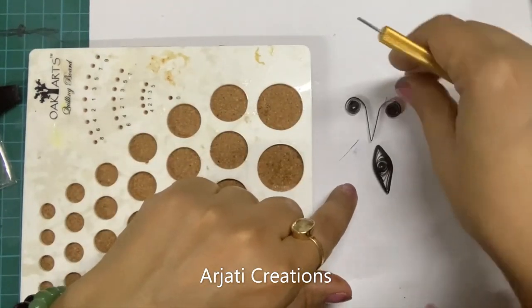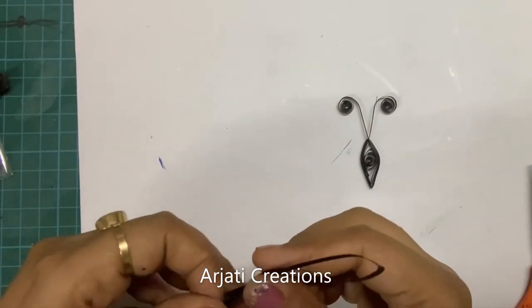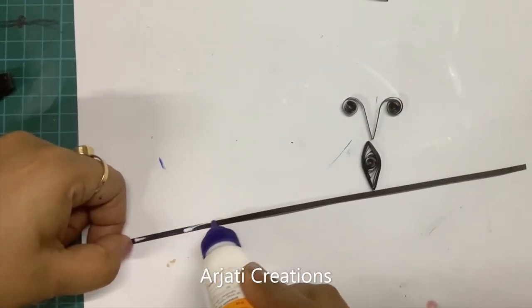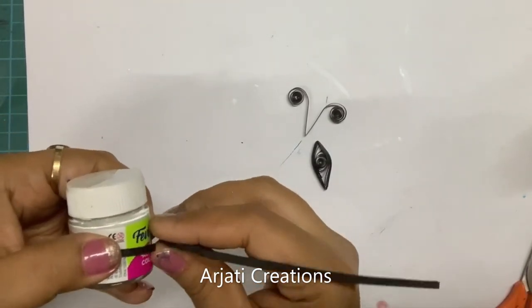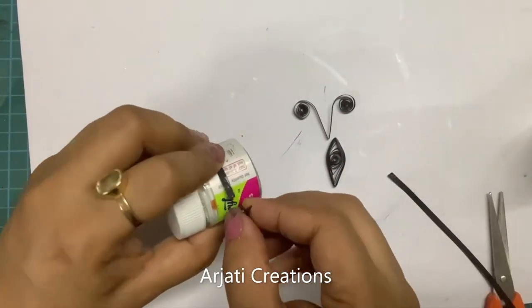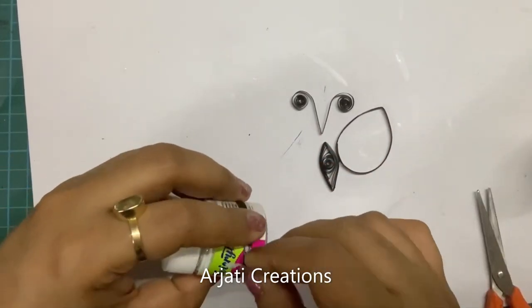We've created the head for the butterfly. Now we are going to create the wings. For the wings, take a strip and bend it into half so you've doubled your strip — first stick the strips together. Now take any bottle and go around it; this will form your first circle for the wing. Stick them together — this becomes the first wing, and we are going to create the same one for the other side as well.